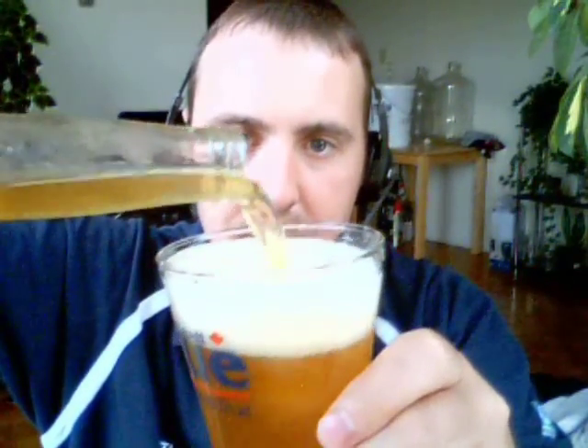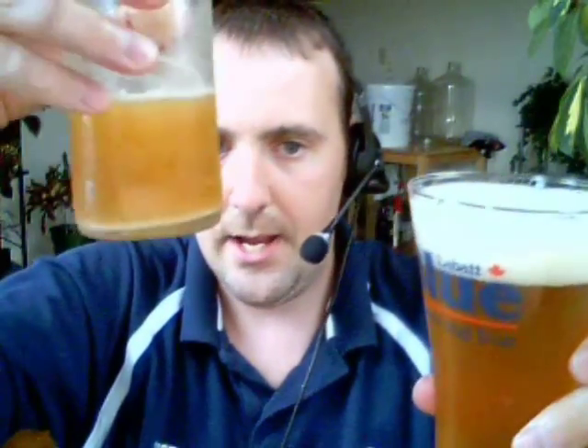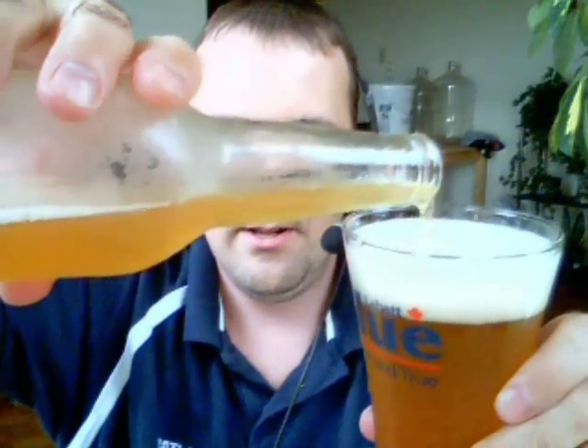A lot of people don't like the yeast on the bottom — they prefer a clear beer — but me, with these wheat ales, I mix it up and get the yeast straight in there. That's the way I like my wheat beers: cloudy with that yeast in there, as it adds a little extra flavor. Look at that beautiful head on it — even with the yeast it clouds it up a bit, but it's still pretty clear, very light, very nice.